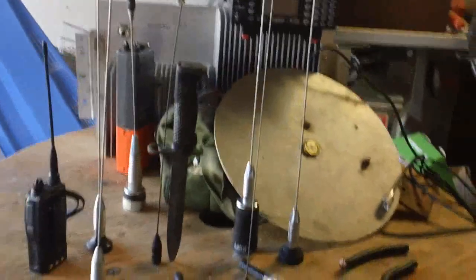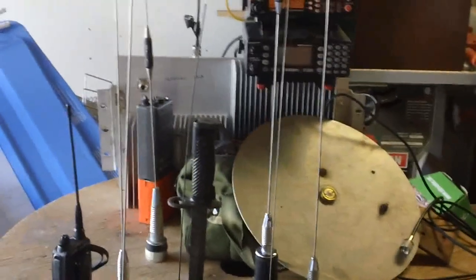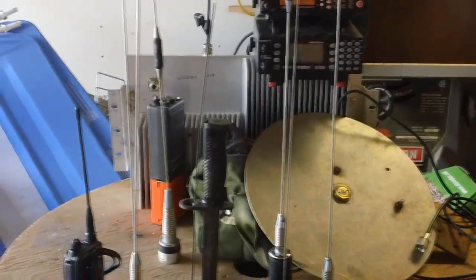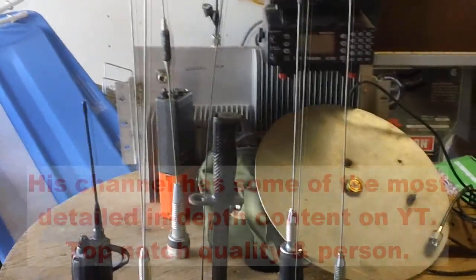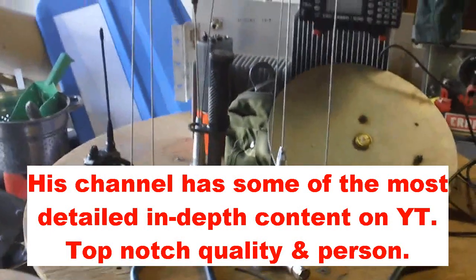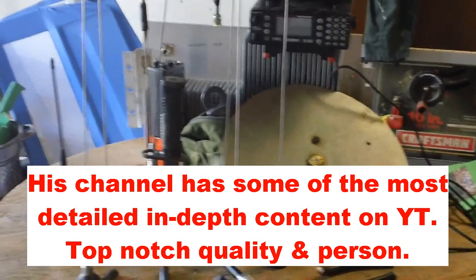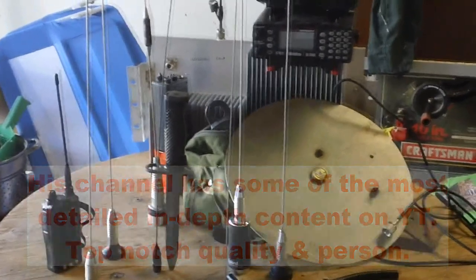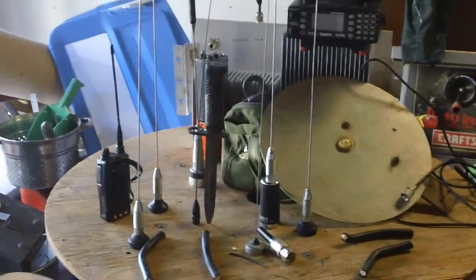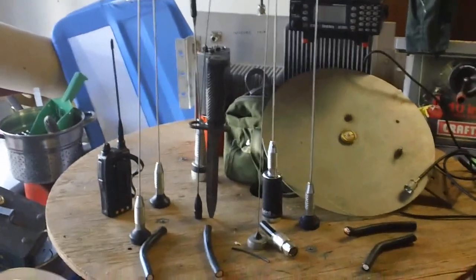This video is about scanner antennas, and this question came up from a PM I got from the one and only Analytical Survivor. To my surprise, he PMed me about this particular question, and I'm happy to help in any way. This has also been a pretty interesting subject to research, and I think I'm going to change my setup a little bit to include this particular antenna that I'm going to showcase today.